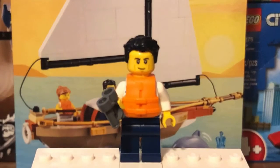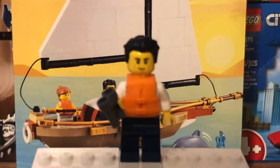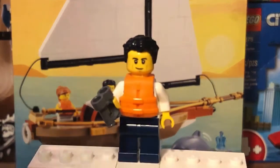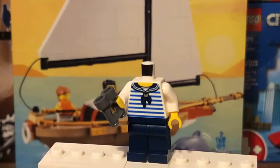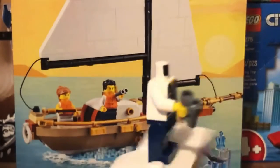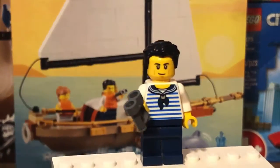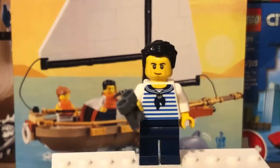Starting off with the first minifigure, we get the male sailor. Lego is trying to make this minifigure look a lot like the set designer, and I'll show you the set designer in just a few minutes. The minifigure has the Chase McCain headpiece and hairpiece — nothing special about that. Underneath the life vest there is a new sailor torso print that's new to this set. The back torso has printing too, and the leg printing is nothing special. His accessory is a pair of binoculars.